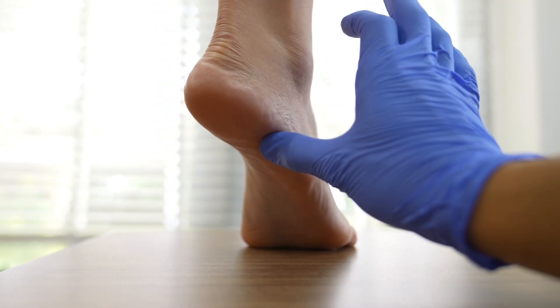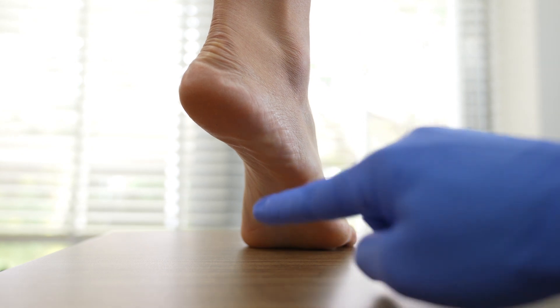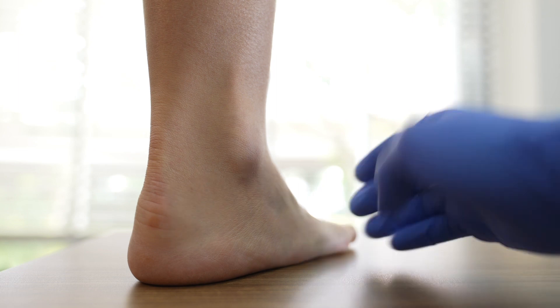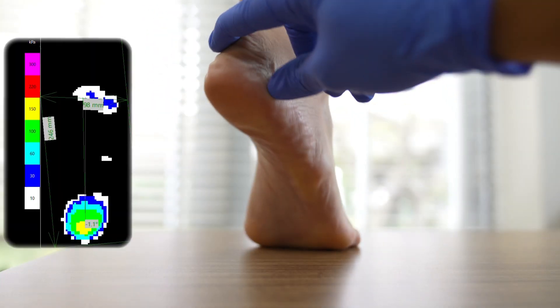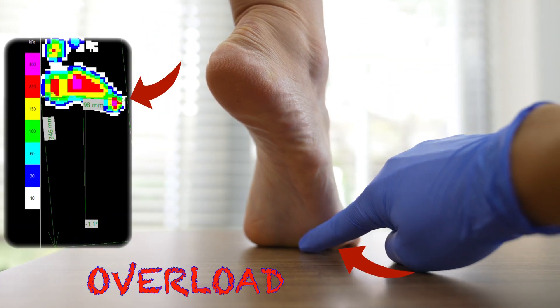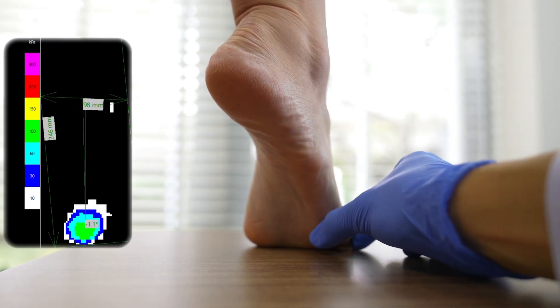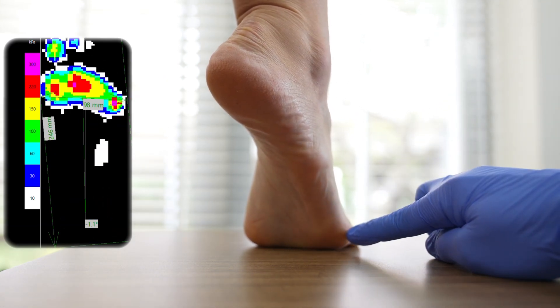There are many things that can go wrong during this particular phase. As illustrated in this image, you can see that as our model raises her foot up, she overloads the outer section, which then results in a corn or a callus that develops in this area.